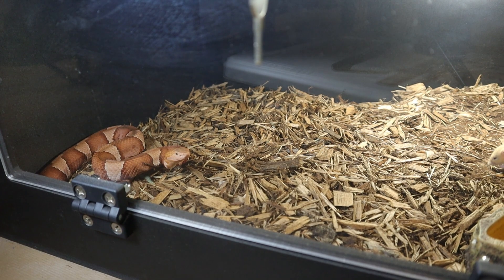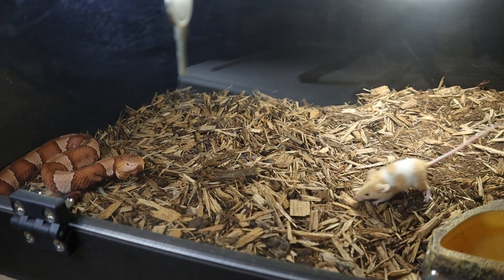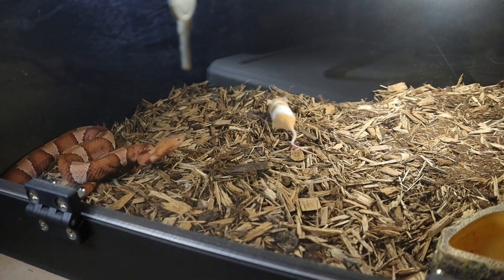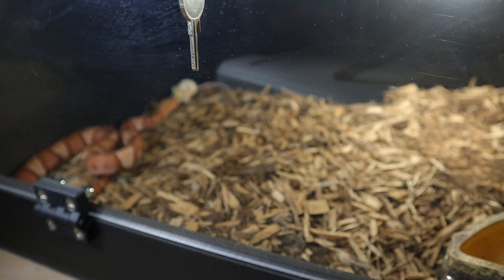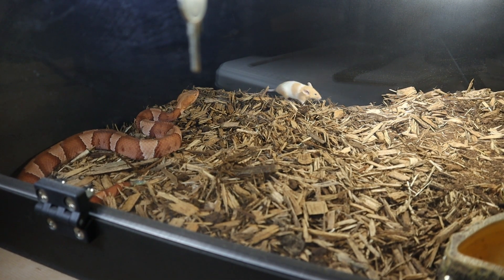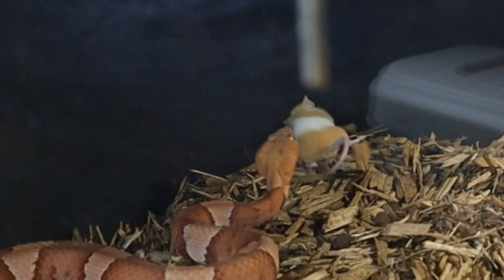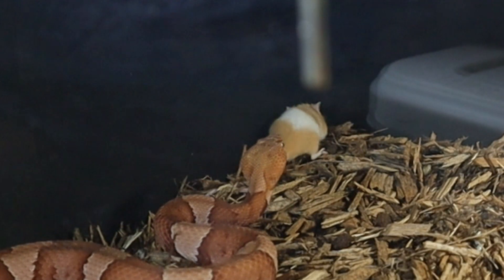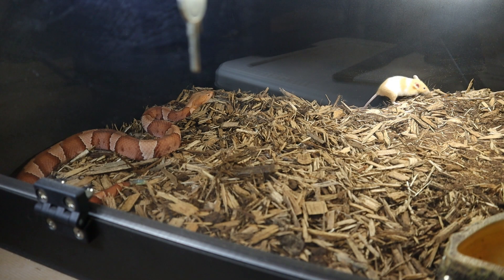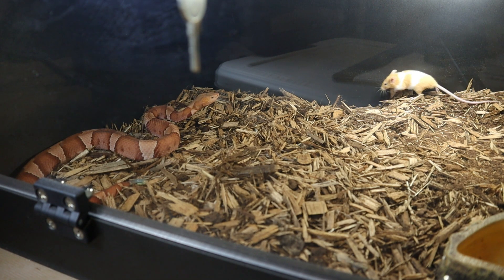Trying to get up in here for you guys so you can see it real good. He bit him again. My snake is always on point with it — she doesn't play around. She goes ahead and lights him up.